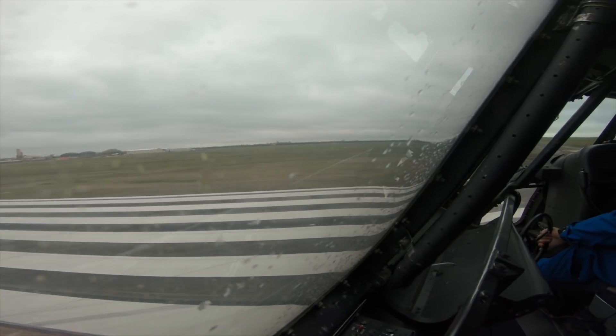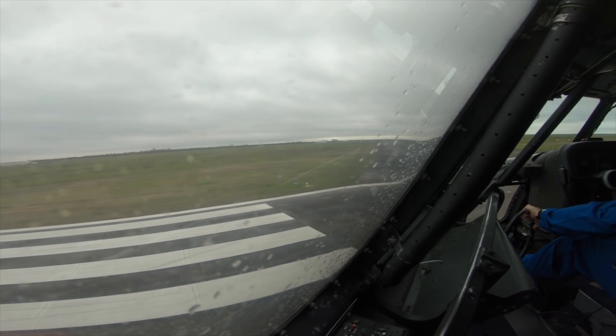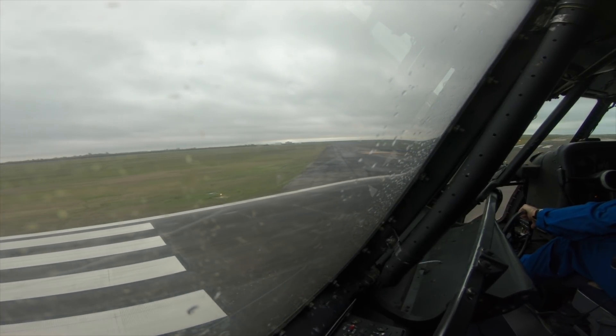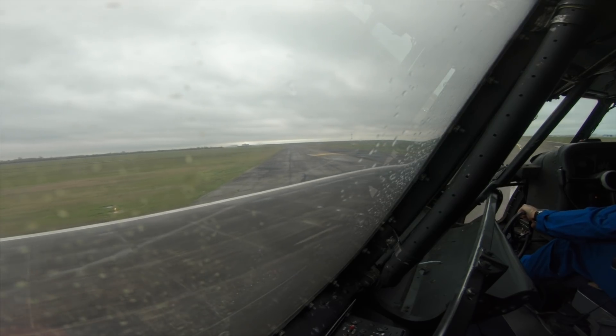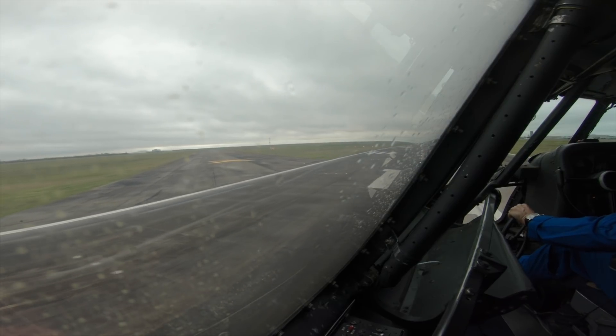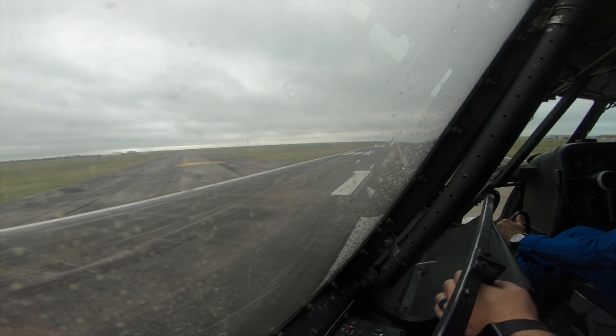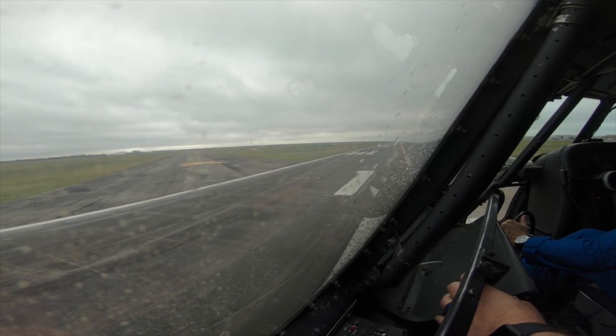Turn left heading 0-9-0. Maintain 2,000. Clear for takeoff. Copy, clear for takeoff, 1-7 right. 0-9-0 up to 2K and base it at 7. Heading is set. Yeah, we're going to do it by heading here. Hit the lights.